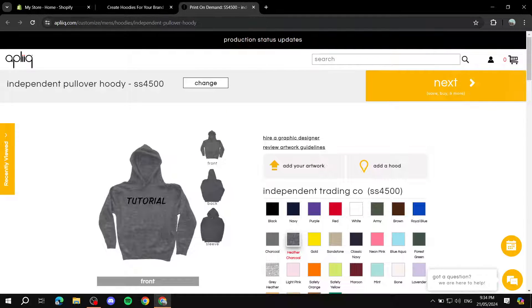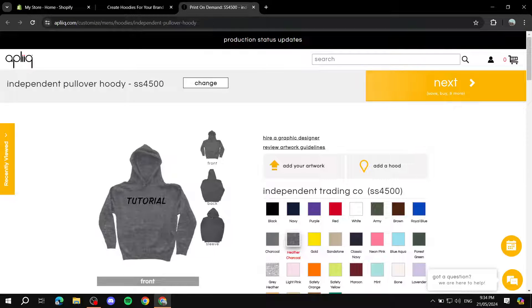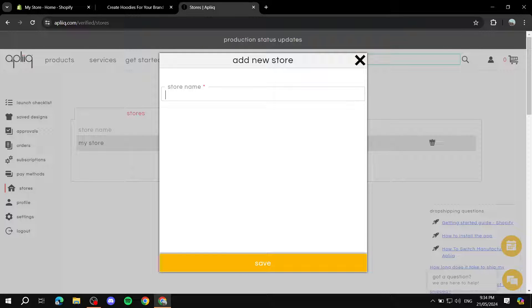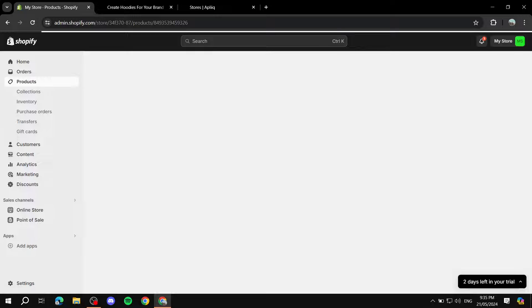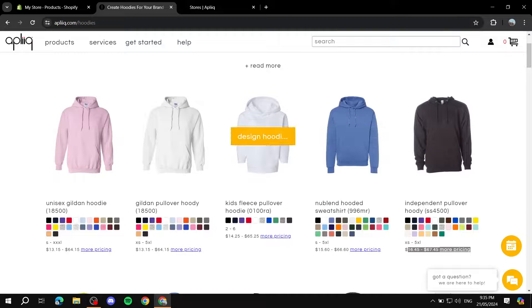And that's pretty much how to use Appliqué for print on demand with Shopify, Etsy, or whatever store you want to use. If you want to add another store, just go to Settings, then Stores, and you'll be able to add a store and follow the steps. The product will appear in Shopify with the same price, title, and description as set, and you can edit them within the store if needed.